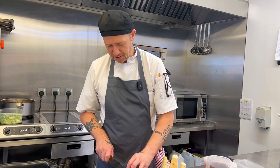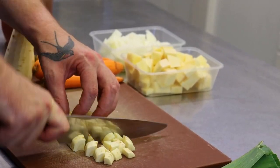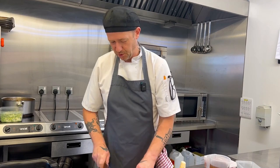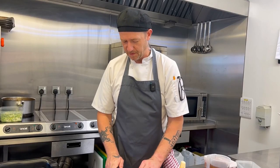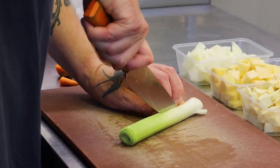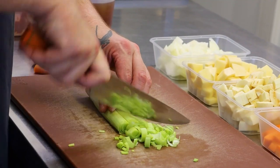We're looking for a pretty good-size dice — nothing too big, nothing too small. The great thing about a dish like this is it can be prepared the day before, cooked on the day, and left on the stovetop for a couple of hours. The longer you leave it, the better it gets. I'm doing the leek whites and the greens separately — the greens will go in towards the end to try and keep a little bit of colour.